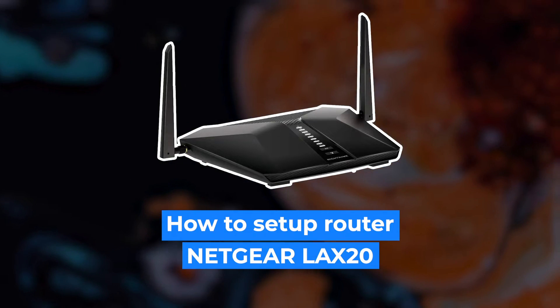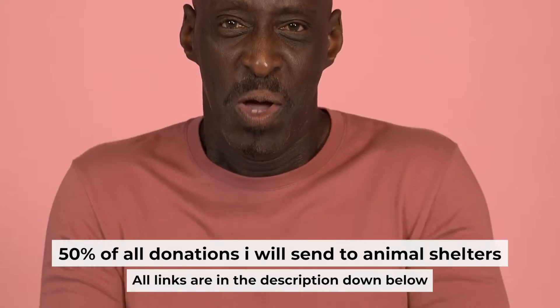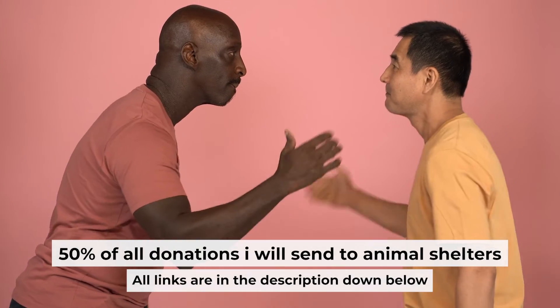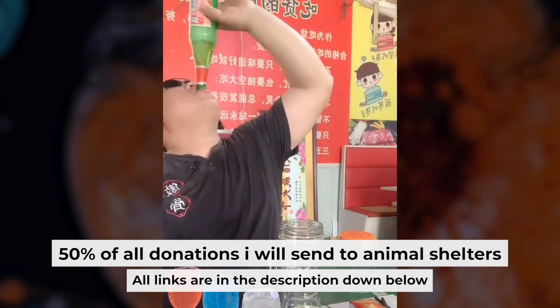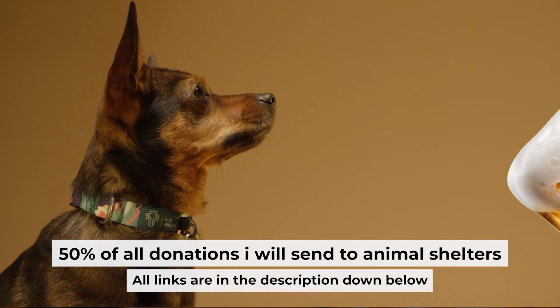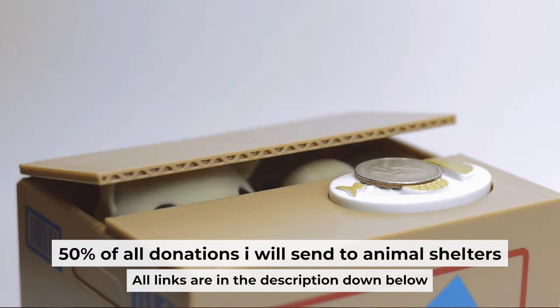Hello everyone. Now I will show you how to set up your Netgear router LAX20. Before I start, I want to remind you that if my video helps you, you can buy me a coffee. Half of all coffees I send to animal shelters. All details are in the description down below.